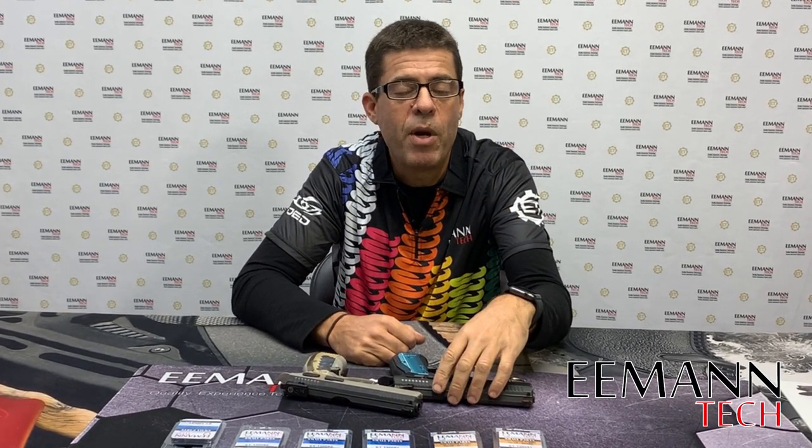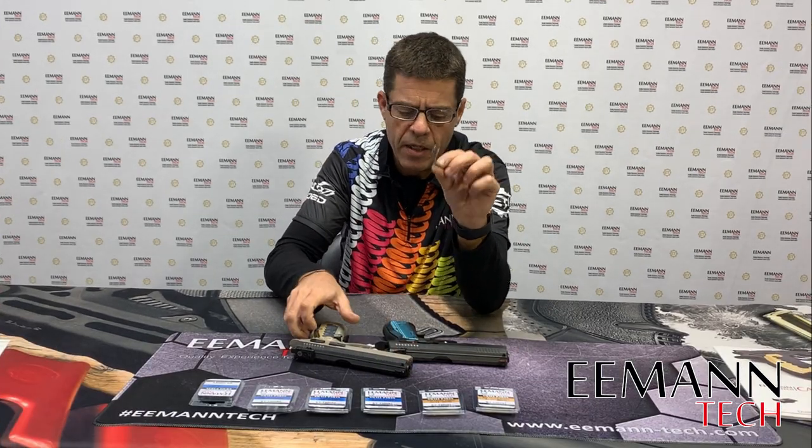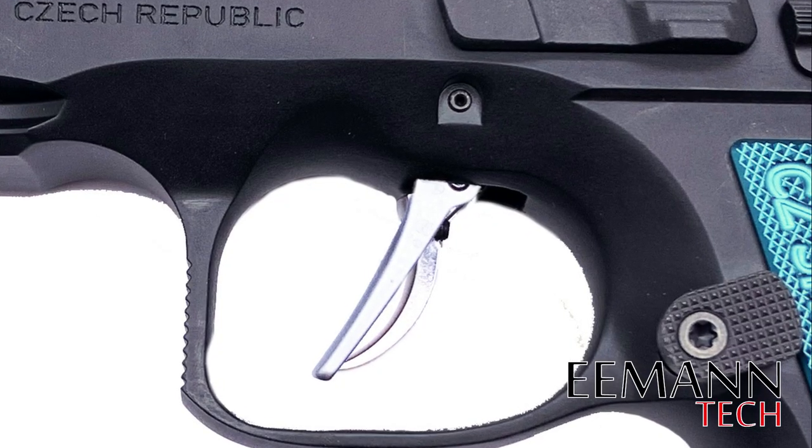CZ, CZ 75, SP01, Shadow, Shadow 1, and Shadow 2 lines. The traditional curved trigger sits pretty much in the same place in the trigger guard as our flat trigger.